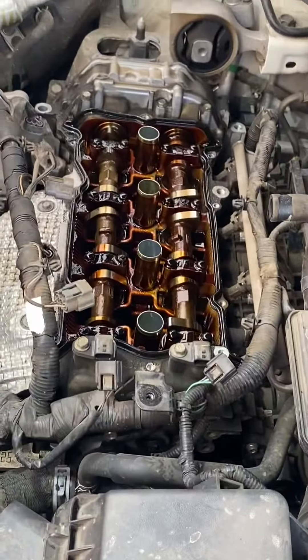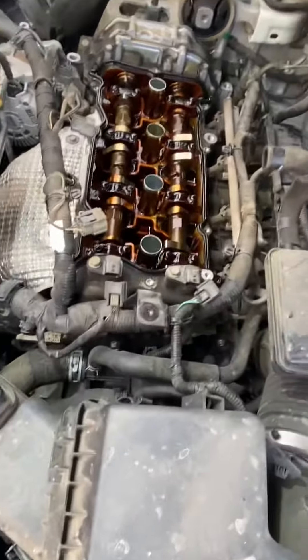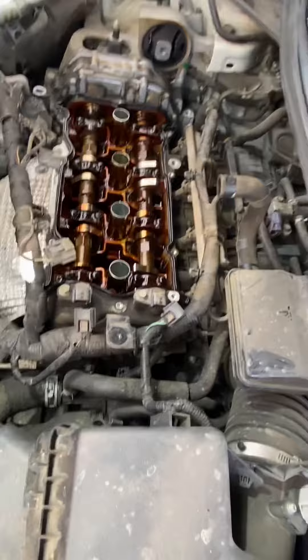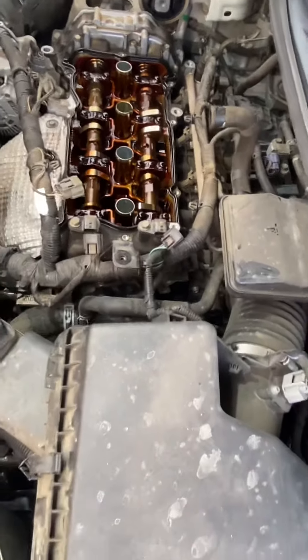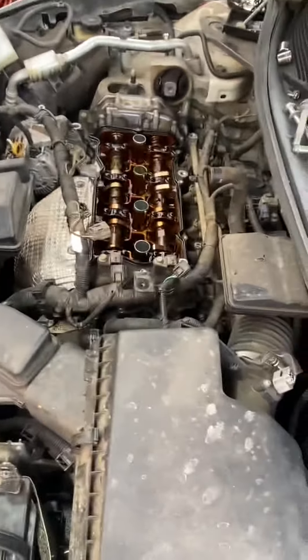Wow. Ya se le quitó la mitad del motor. ¿Verdad, corazón? No, es nada más la tapa. ¿No más la tapa, no es el motor? Sí.